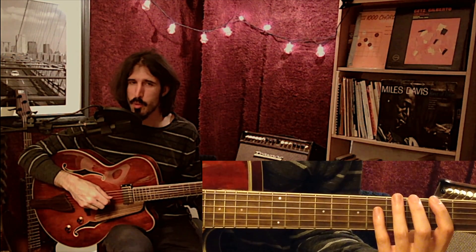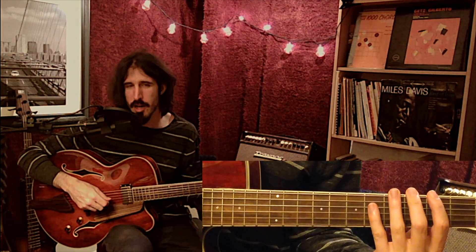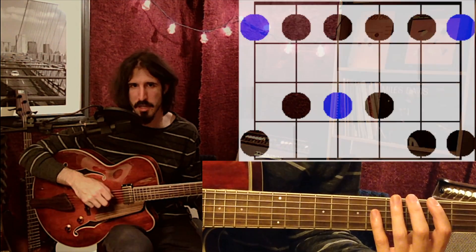So for now, I won't be moving up and down the neck. Those fingers are assigned to those frets and they don't move. They only move up and down the strings. I think this will make more sense once we look at our first scale shape, so let's have a look at the minor pentatonic scale.